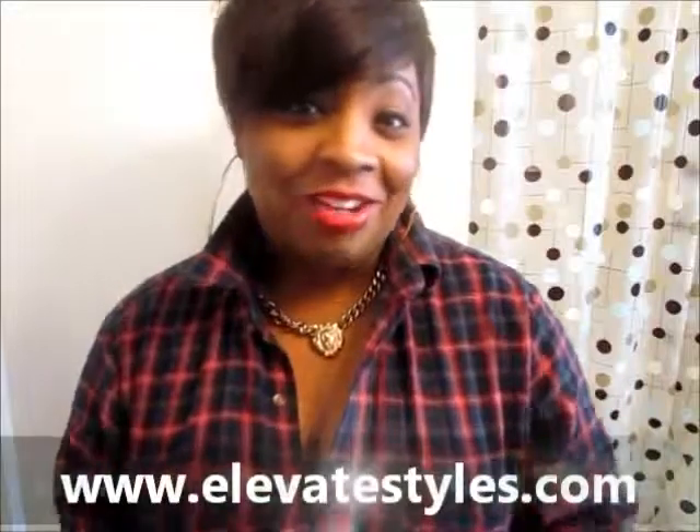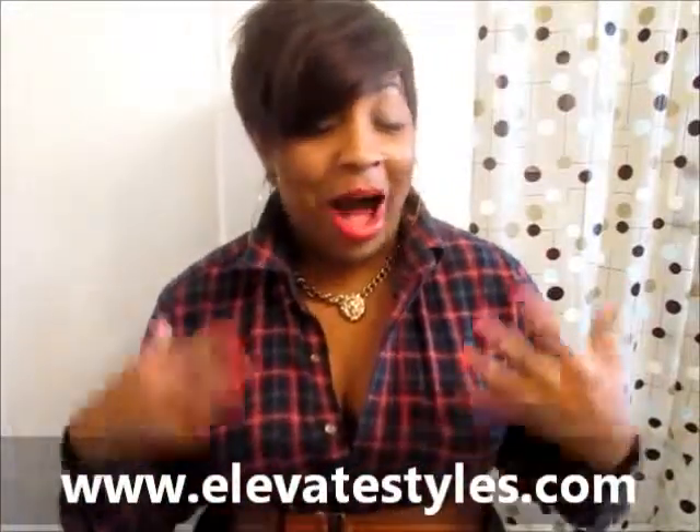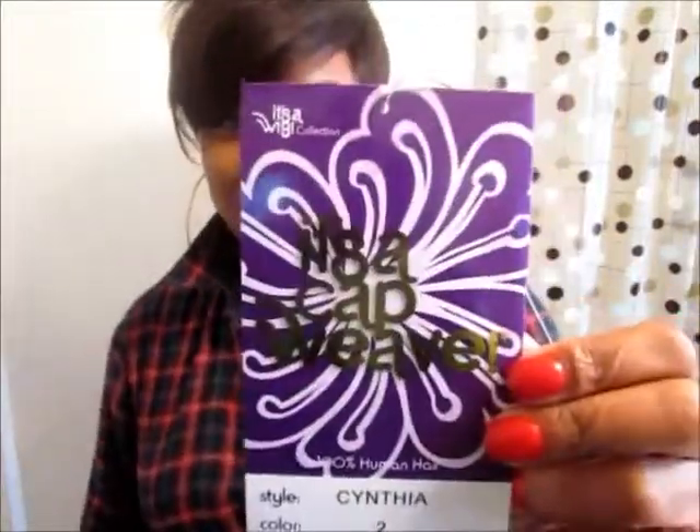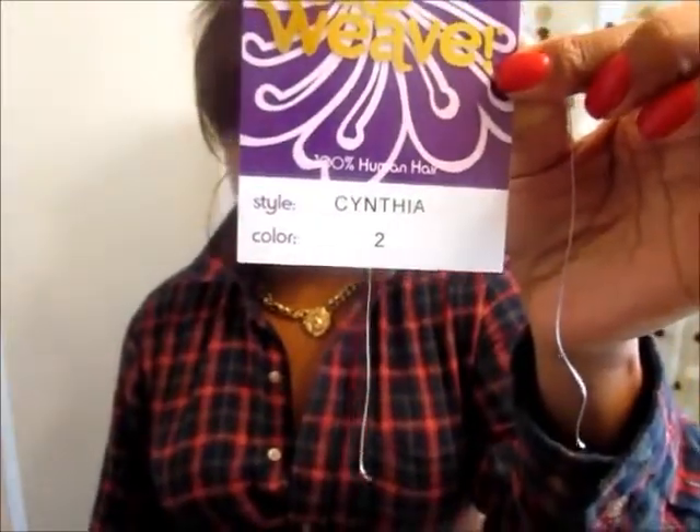My good friends over at Elevate Styles asked if I would do a review for them, so I personally picked out this unit and I absolutely love it. The brand is called 'It's a Wig,' the style is Cynthia, and I have mine in color number two. This is all you get with it — there's no stock card, but there is a photo on the website elevatestyles.com. This is the wig straight out of the box.